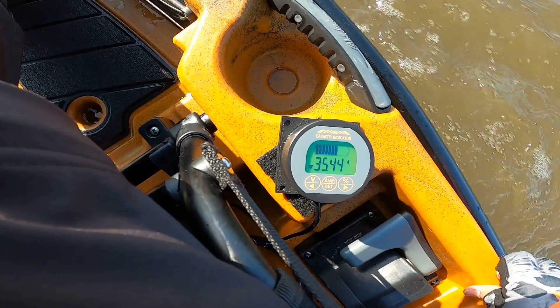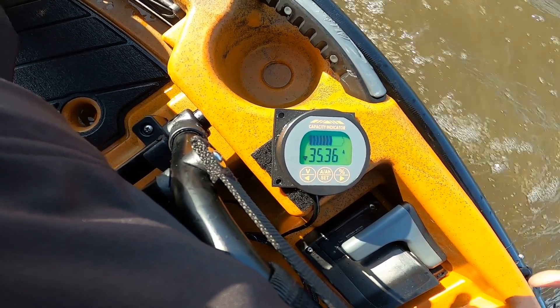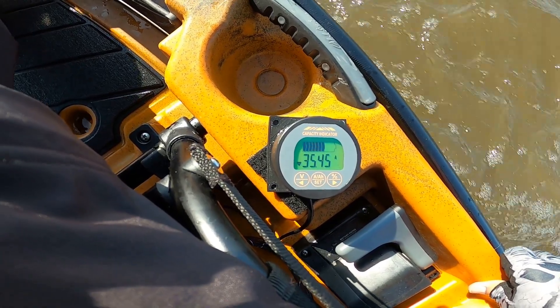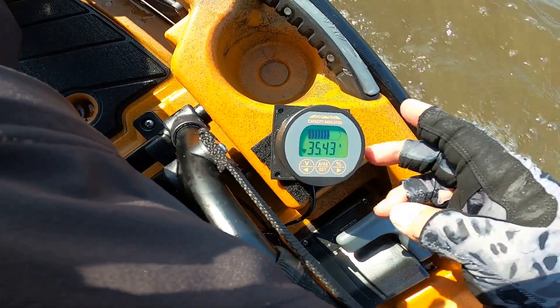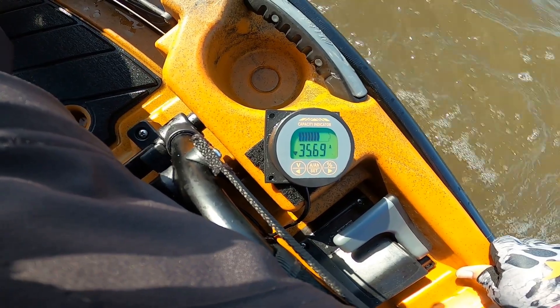Right now I'm running at 35.4 to 35.6 amp hours because I'm heading to the boat launch and I have plenty of juice to get there — I'm also in a hurry. That's how this works. If you have a lithium battery, you need to get one of these meters — it's going to save you from running out of battery.